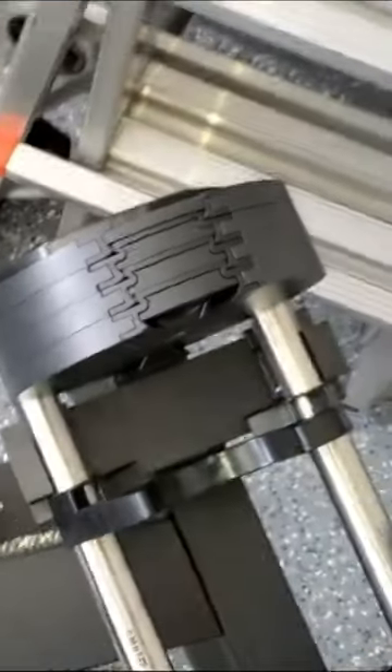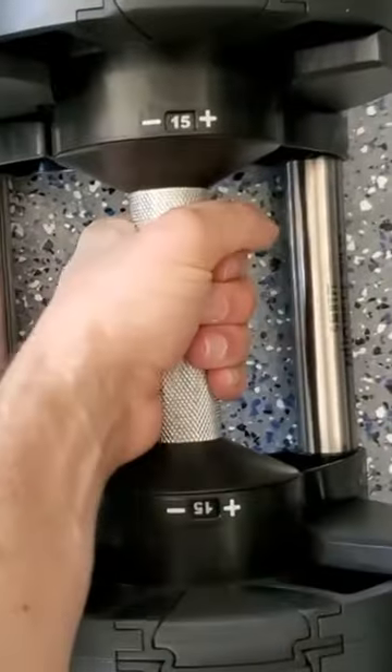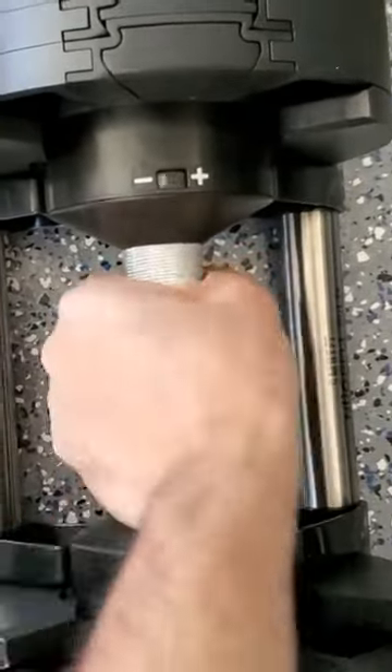Friggin genius. These are the smartest dumbbells I know. Super easy to adjust and go right up to 80 pounds.